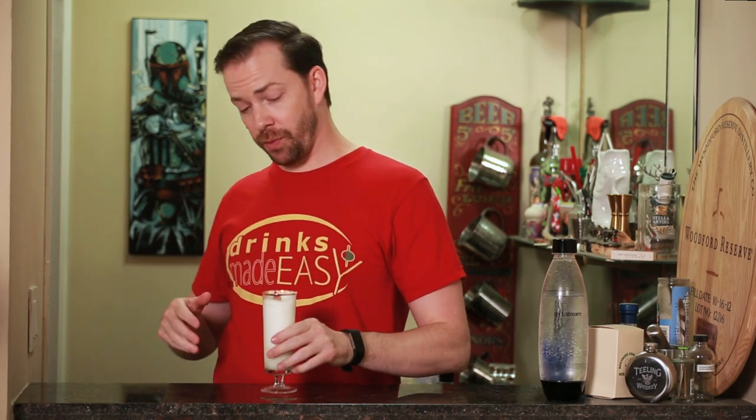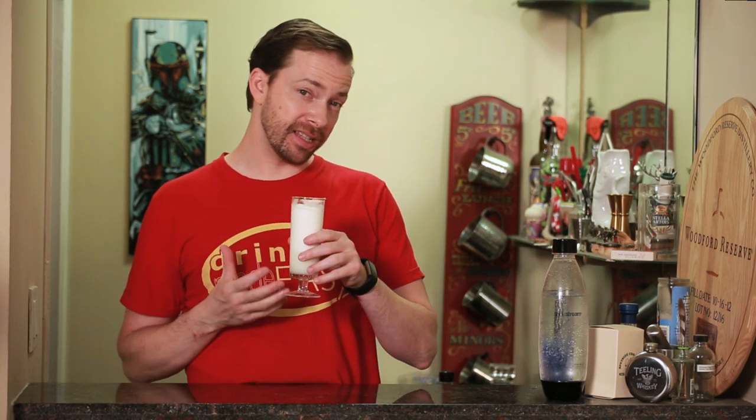Welcome back to Drinks Made Easy, because cocktails don't have to be difficult. Today we're taking a look at this labor-intensive classic, the Ramos Gin Fizz.